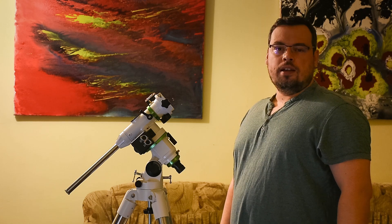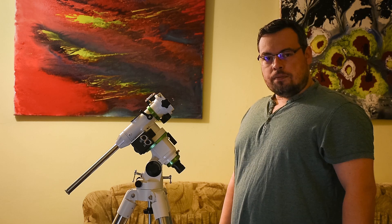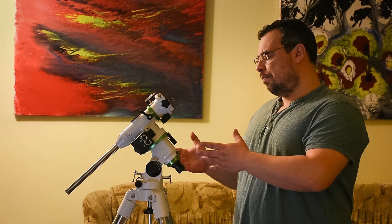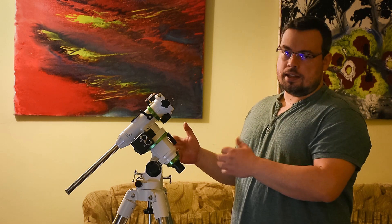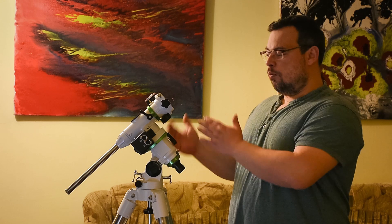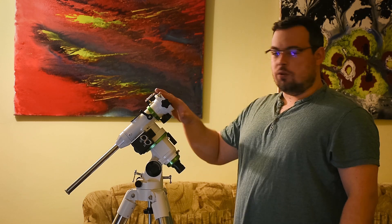Hi, I'm Ioan Emes and I'm back with my EQM 35 Pro from Skywatcher. A friend of mine from Instagram, Florian, asked me if I can show him how easy and how stiff my declination axis and my RA axis is while I move them without my AD-80 telescope mounted.